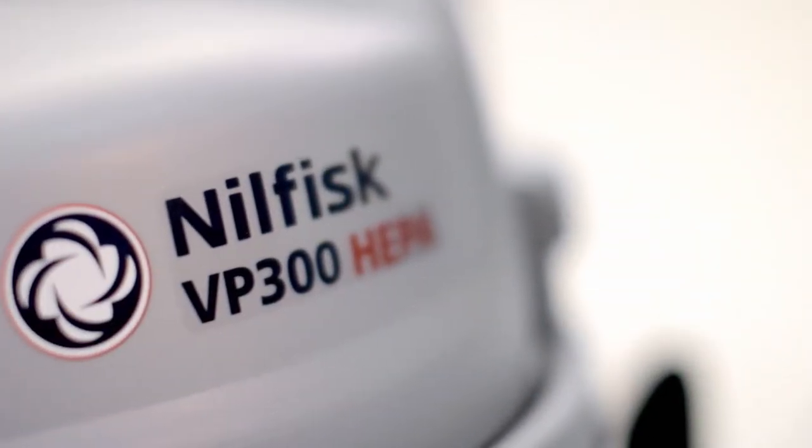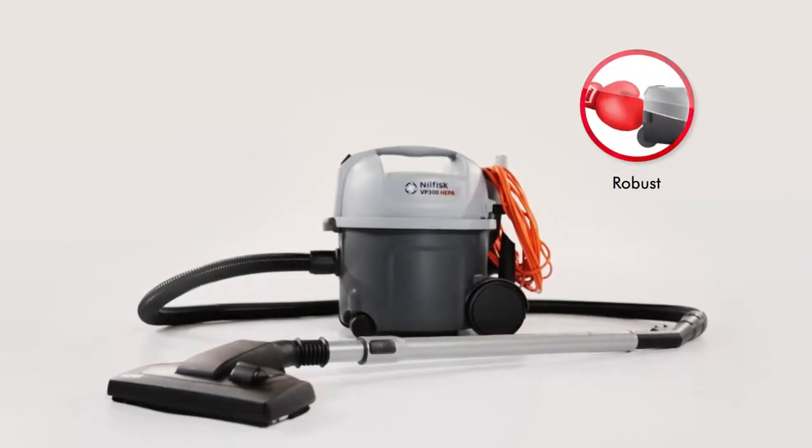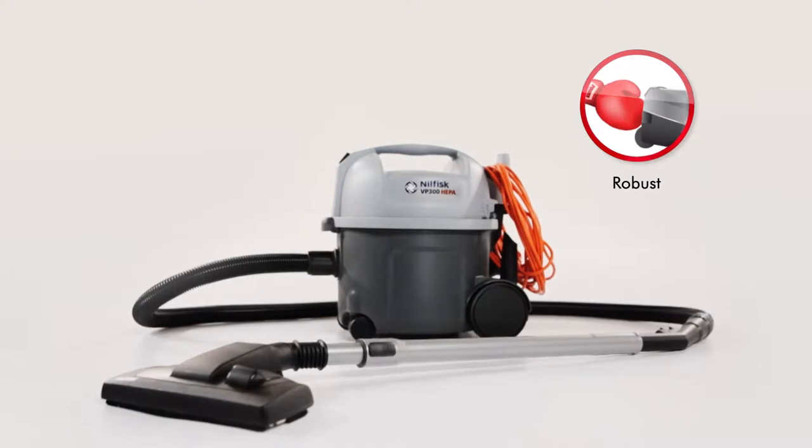Reliability is one of the key points behind the VP300. Extensive trials and long experience in the field has helped Nilfisk to create a cleaner that works continuously, trouble-free.